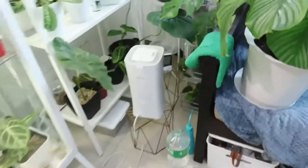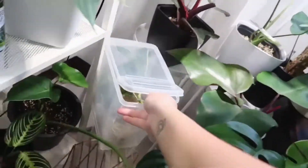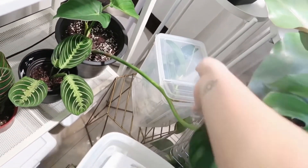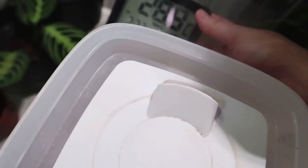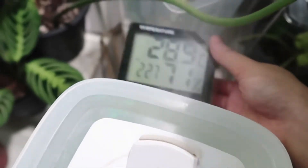It's humid in here. I'll put this baby in front of the humidifier right here. The humidity is at 71 right now — hopefully it will go up. I'll put the monitor inside so I can track the humidity level.